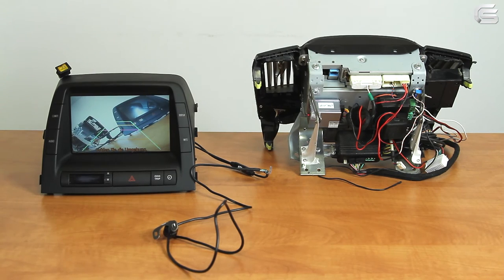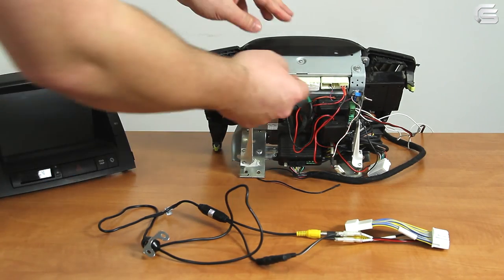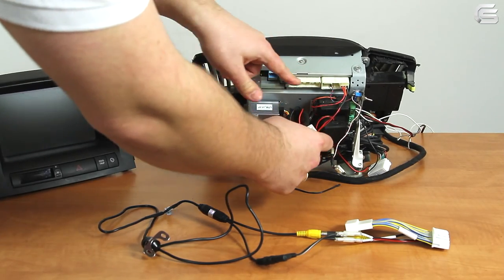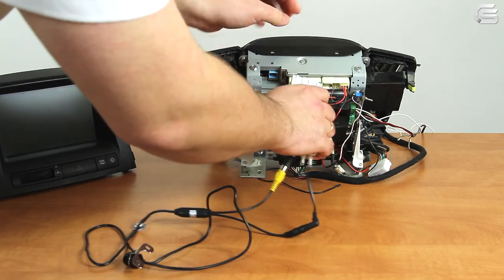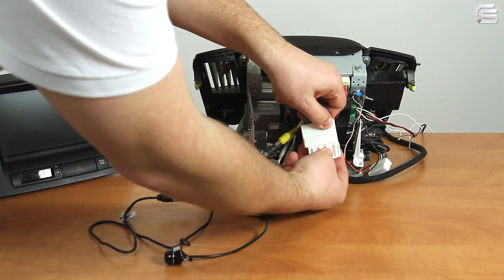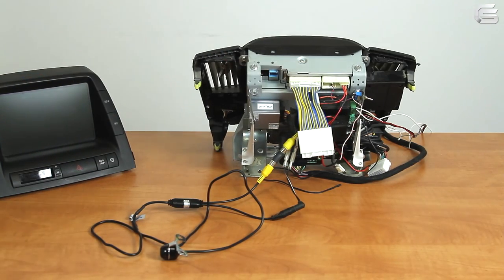Let's do the same with the RX series monitor. This is the RX series monitor and the connection is a bit different. Remove the OEM connector from the 40-pin socket and then connect the cable. Camera and power are already connected to the cable — we just need to connect it to the monitor, and then connect the OEM connector to the cable. Let's turn on the monitor and see how everything works.